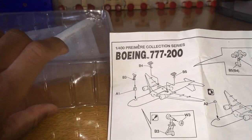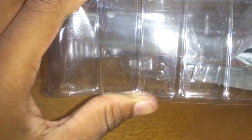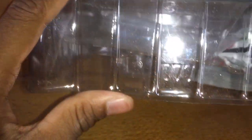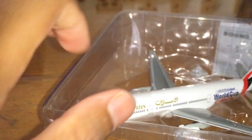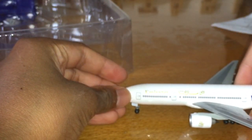This is the Boeing 777-200 series. Let's open the plane. And here, as you can see, it's written Boeing 777-200. Let's open it. And here's our model.